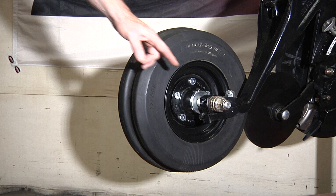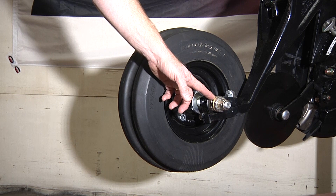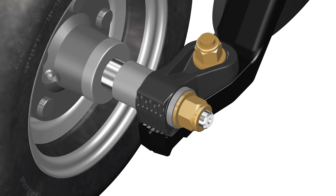The packer wheels are adjustable laterally relative to the seed opener simply by using these adjustment washers here. We also have the ability to change the angle of the packer wheel in either case.